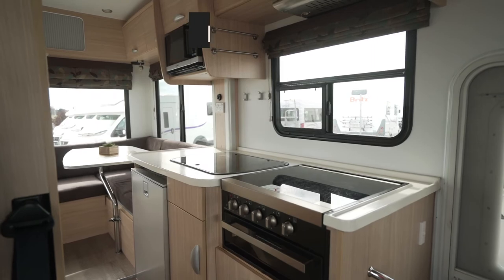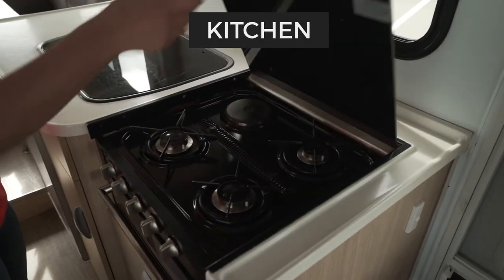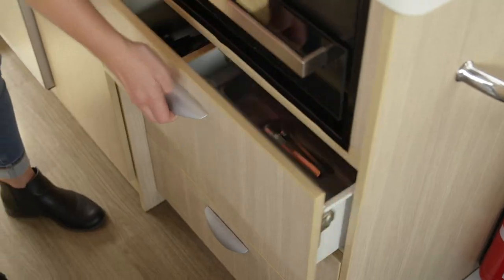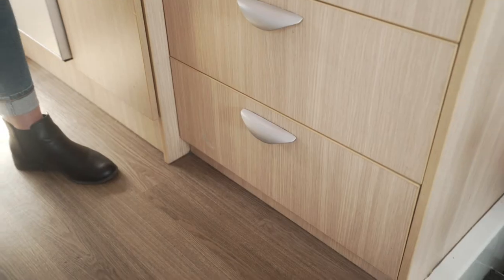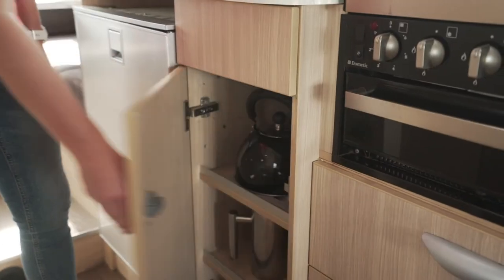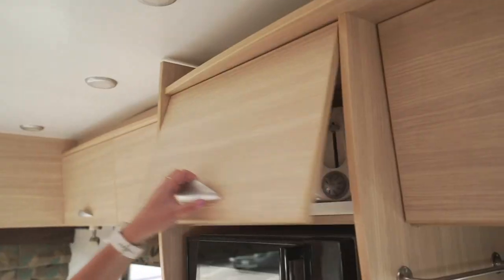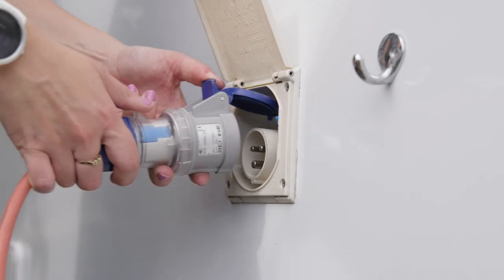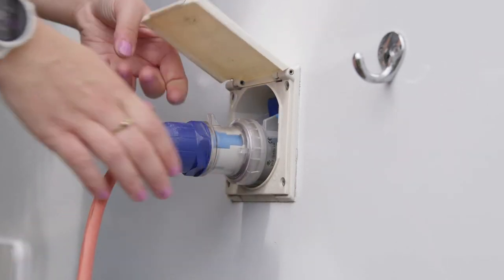The kitchen area includes a fridge, gas stove, grill, sink and microwave. Below the kitchen bench in the drawers are utensils, cutlery, plates, cups, bowls and coffee mugs along with pots, pans, electrical appliances and other kitchen equipment. To use these appliances as well as the microwave, you must be plugged into 240 volt power.